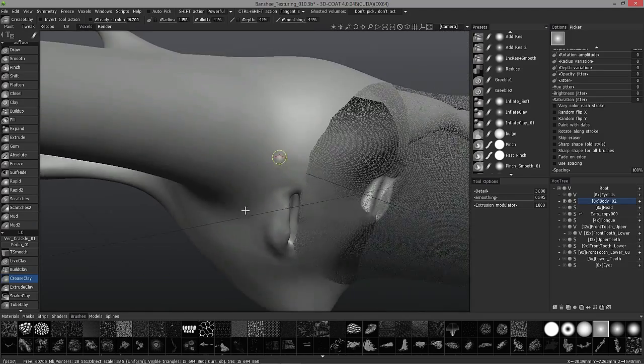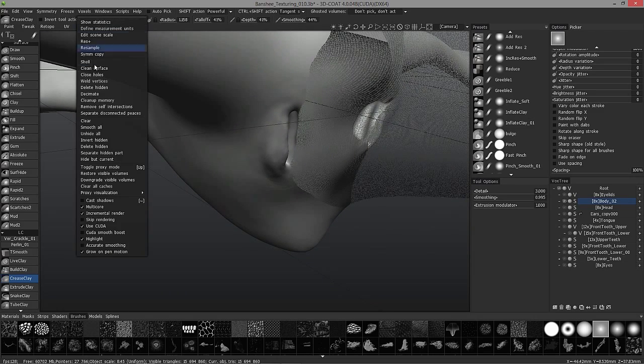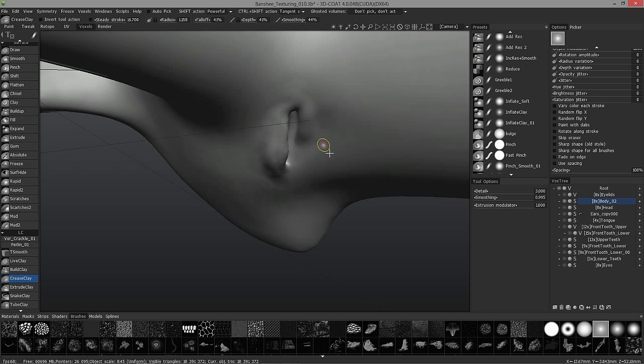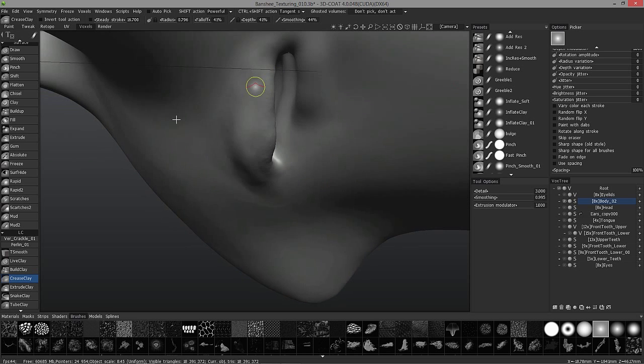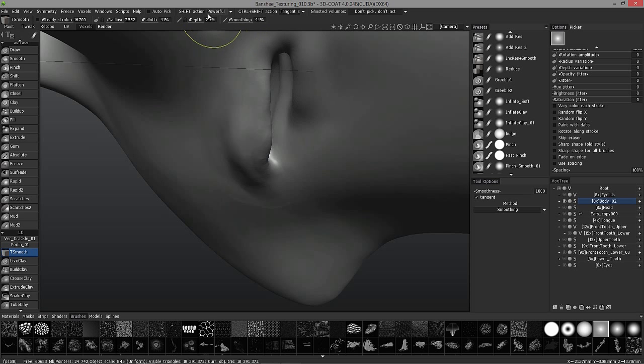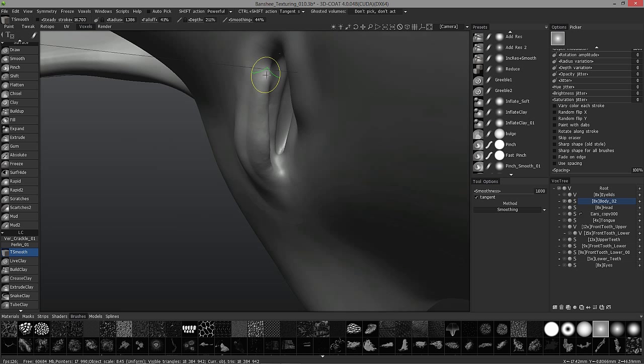So now I can go to voxels, unhide all, and choose tangent smooth, which is another option here from your shift key options or control shift. So if I hold the control shift keys, this is kind of a slow amount of smoothing — that's what I want at this stage. I'm just going to kind of optimize the geometry and maintain the shape for the most part.